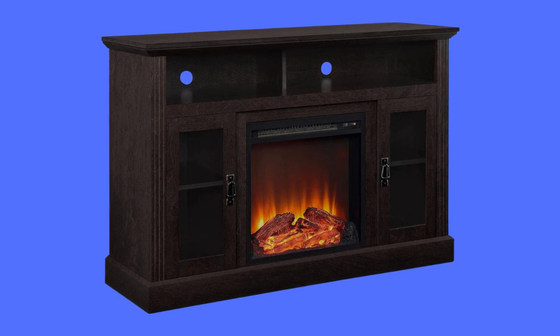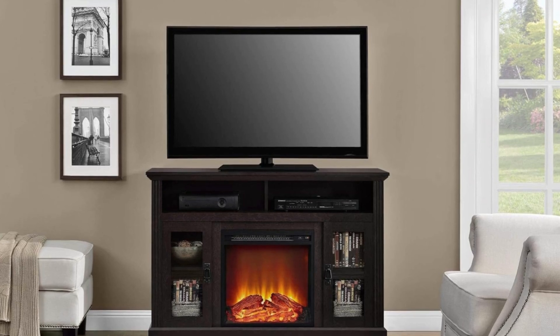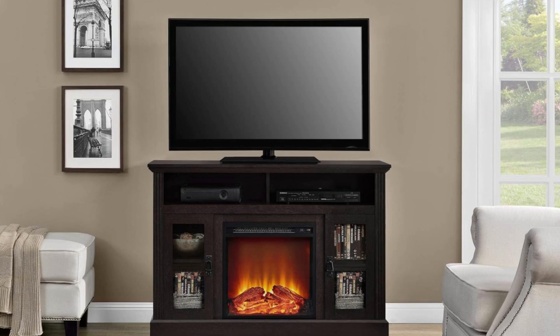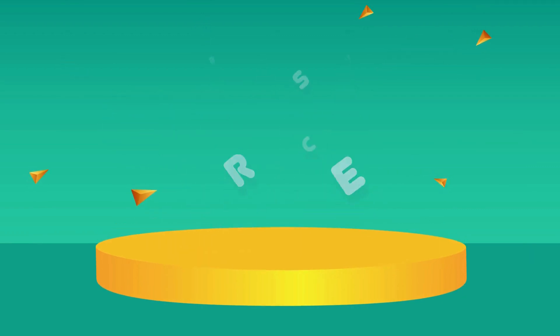The Ameriwood Home Chicago Fireplace TV Stand offers a stylish and functional addition to your living space, combining the warmth of a fireplace with the practicality of a TV stand. Check the link in the description below to get the most updated price in real time — you never know when these things might go on sale.